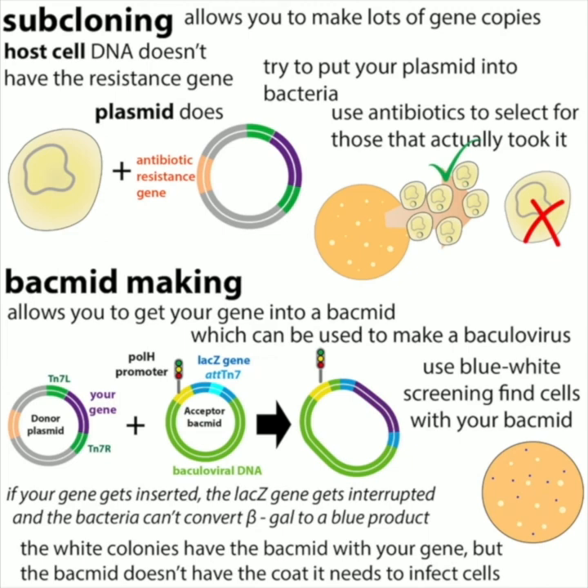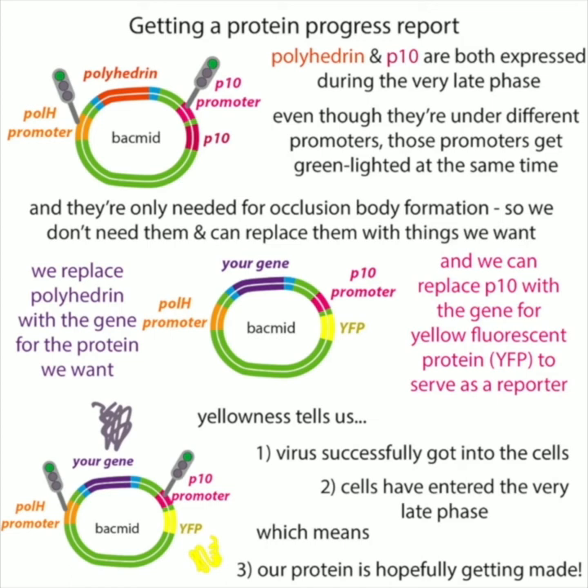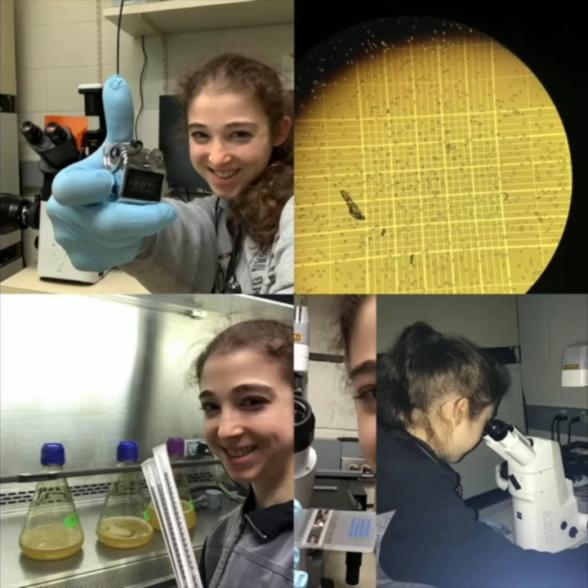Our gene is inserted in place of the polyhedrin gene, which the virus uses to make that sturdy coat protein — it's only expressed in the late phase of infection. To monitor this, there's another late-phase gene called P10 that cells don't need for growing. We replace it with a reporter like YFP — yellow fluorescent protein — which gets made at the same time as our protein of interest. This tells us whether the virus got into cells and whether they've entered the very late phase.